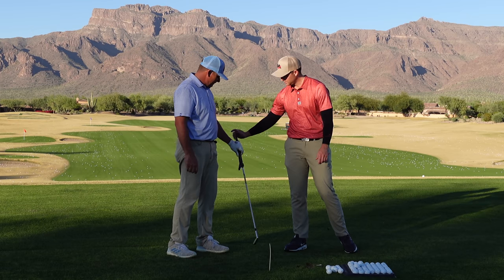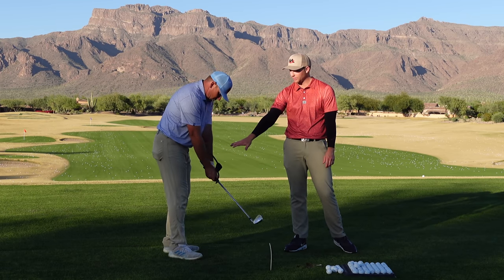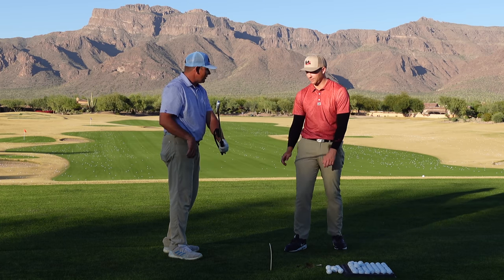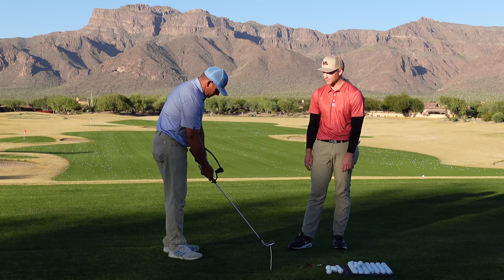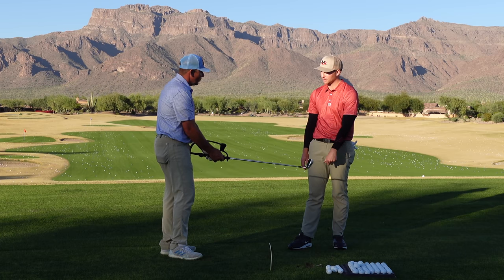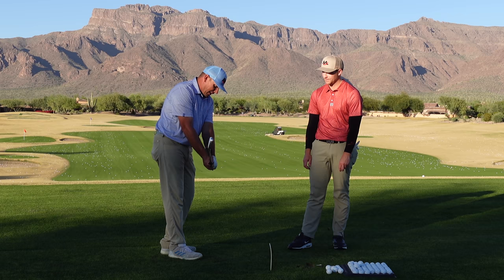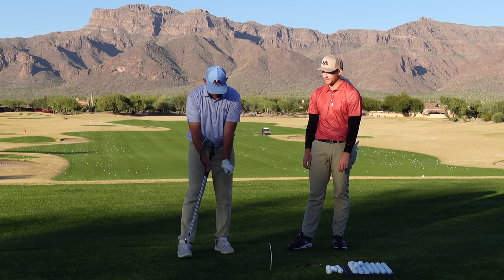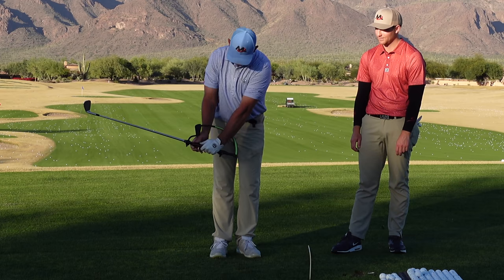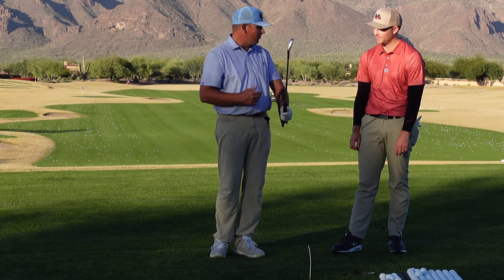When that hinge happens, this little rod - the curve of this hanger - starts to ride up and goes onto the left forearm, and it flattens my left wrist out. Do we need a lot of bow in that lead wrist when that happens? No. All you need to do is add in the extension in the trail wrist, and that takes my left wrist from kind of an extended position and flattens it out, and that puts the rail right on my left arm.